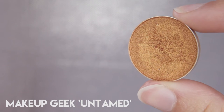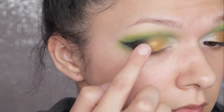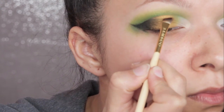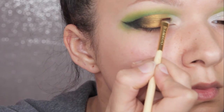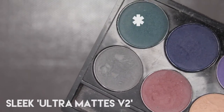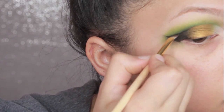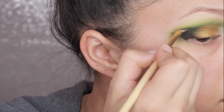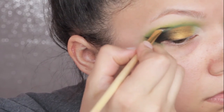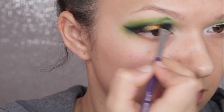Next I'm taking Makeup Geek Untamed, which is like an orangey bronze gold shade, and I'm putting that over the top of the yellow with my finger. If you've got these Makeup Geek foiled shadows they go on best with a finger. Then I'm taking a small angle brush and just redefining that cut crease shape. Next I go in with the teal from the Ultramax version 2 palette, taking it kind of above the cut crease shape and buffing it upwards a little bit to blend it in — this adds that depth back which we were starting to lose — and I buff that in with a little bit more lime green.